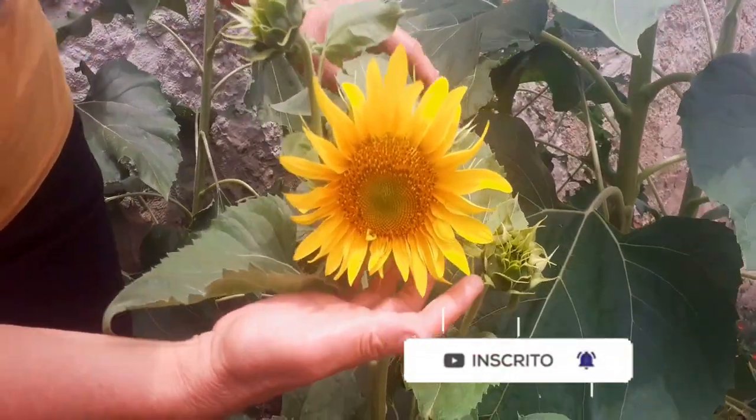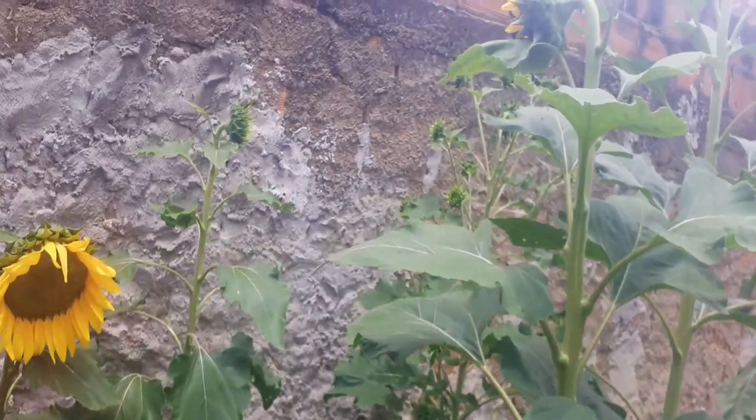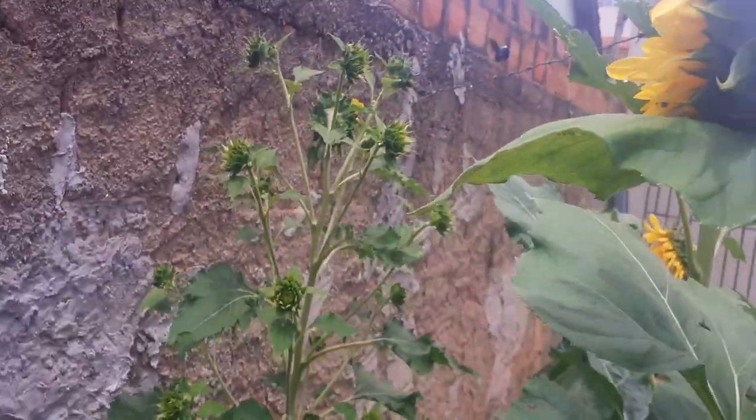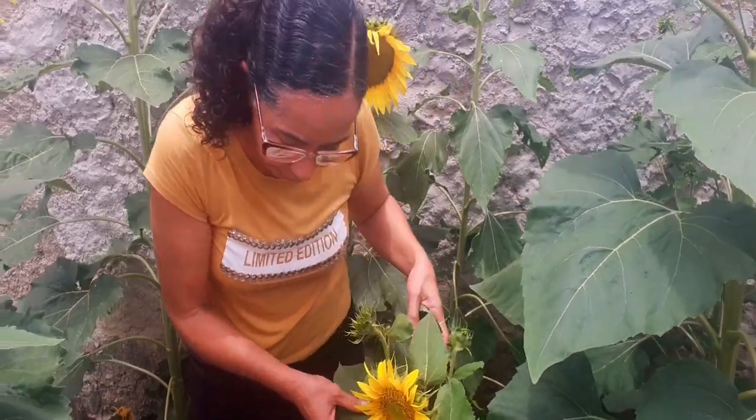Mas, ó! Já deu essa flor linda pro botão, ó! Cheio de botão! Mangava chegando, meu Deus! Cheio de botão! Mangava, pessoal! Está vindo aqui direto! Eu estou com medo dela me picar! Porque se pica muito ardido o ferrão dela!